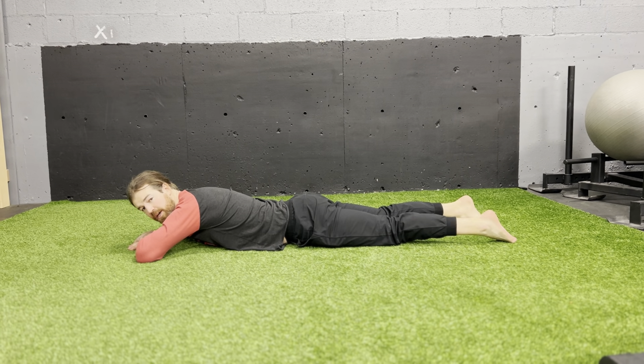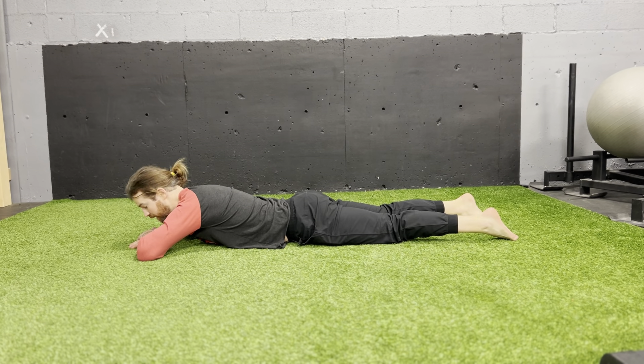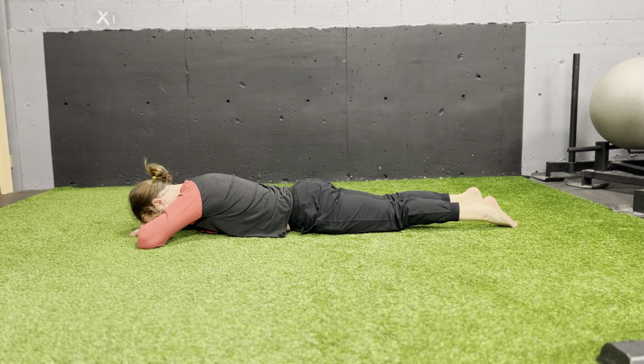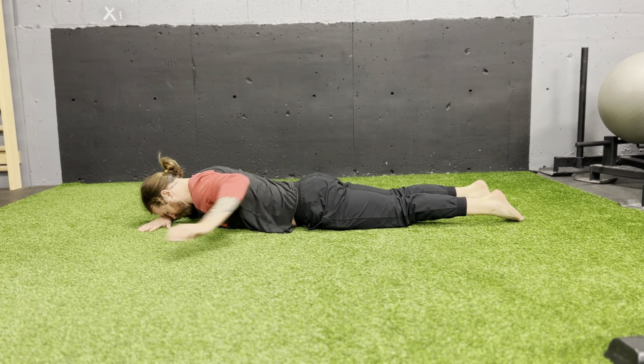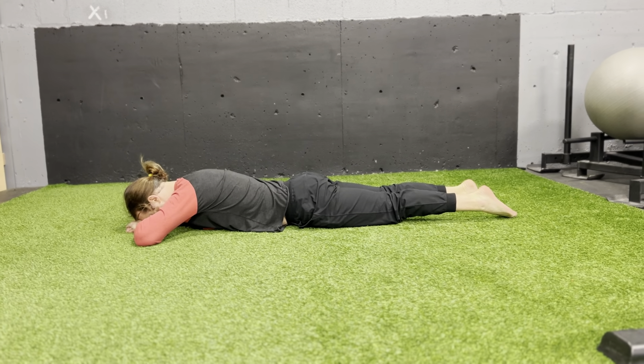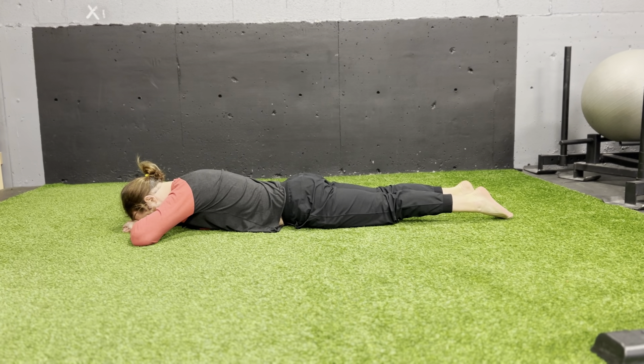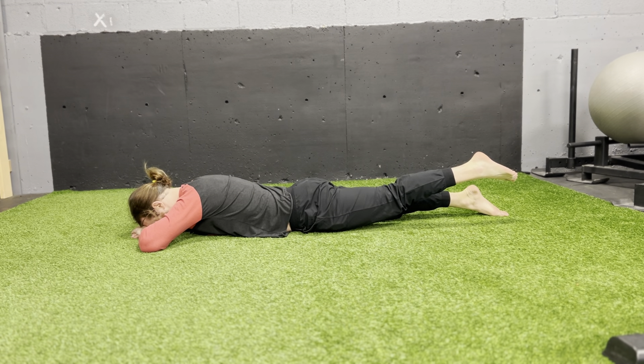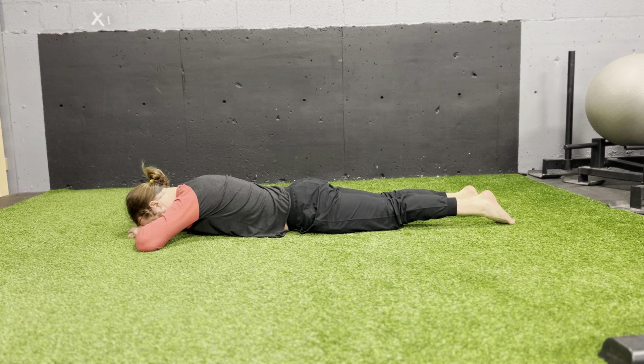For hip extension, you're just going to lay down flat, put your forehead on your hands, and then push your belly into the ground. Make sure your back doesn't move, so this part of your back stays perfectly still. Reach your toes as far away from you as you can, then squeeze your butt cheek and just pick your leg up as high as possible, then set it back down.